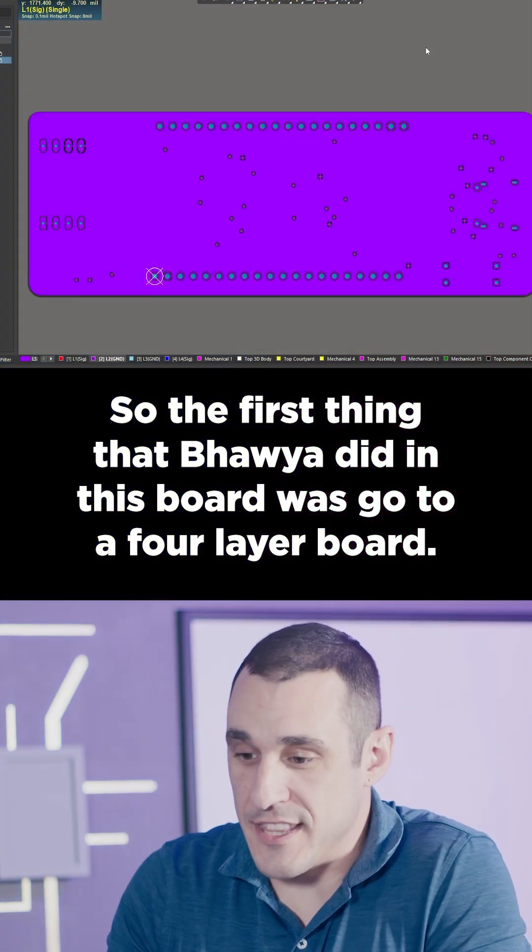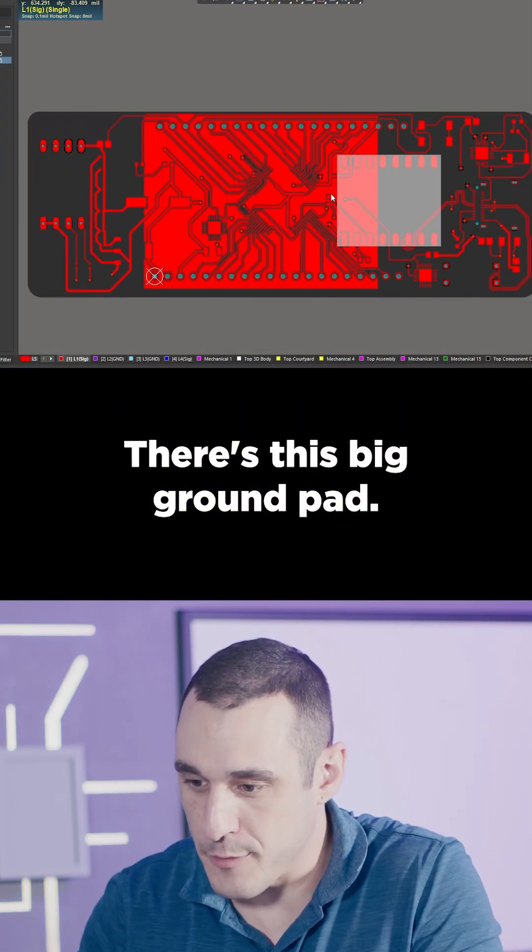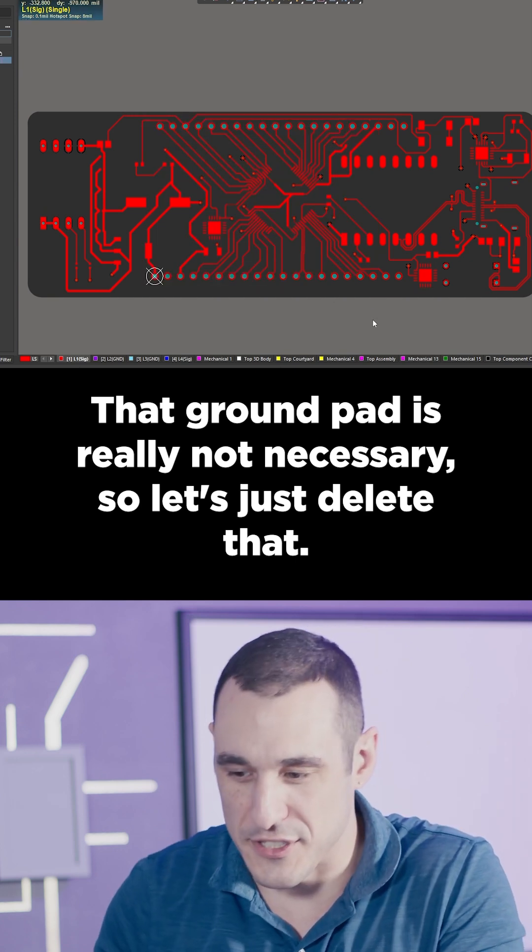The first thing that Bawiya did in this board was go to a four-layer board. There's this big ground pad, but that ground pad is really not necessary, so let's just delete that.